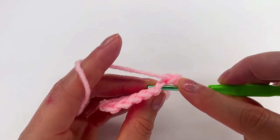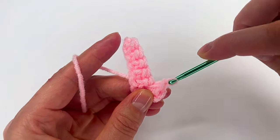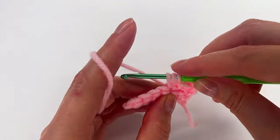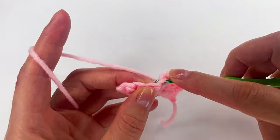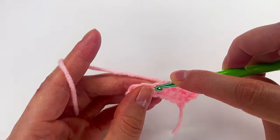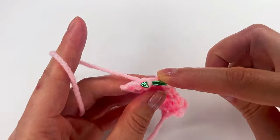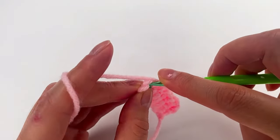To the next stitch, in both loops, we make a slip stitch, and then we repeat: half double crochet to the next stitch, and slip stitch to the next stitch. Again we make the half double crochet, and slip stitch. We finish with a half double crochet.